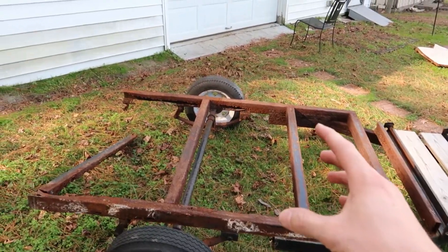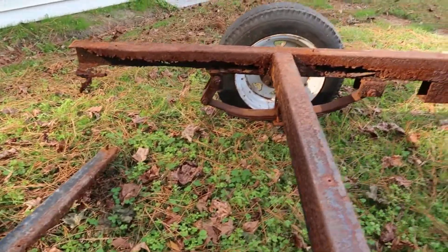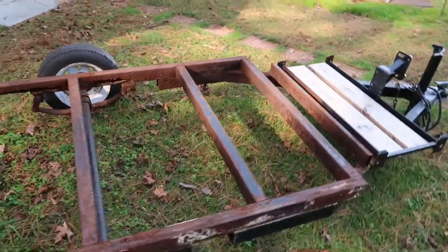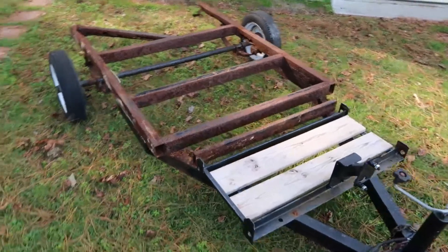So I told him to send me a bunch of pictures, and when he sent me pictures of this, I told him I can't really help you because there's not a whole lot that I can weld to. I don't feel comfortable trying to brace this up for you and you traveling up north with it.